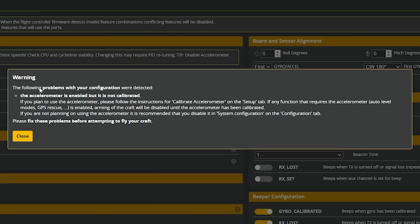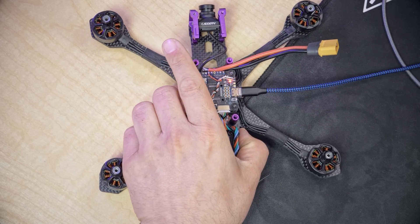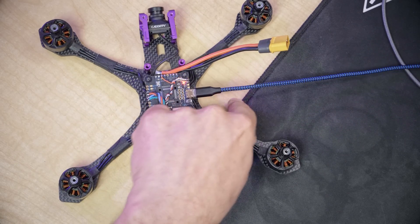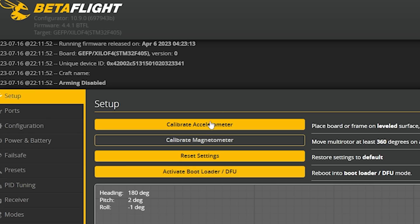The first thing we need to do is take care of this warning message that's been popping up the whole time we've been working with the quadcopter — the accelerometer is enabled but not calibrated. Go to the Setup tab with your quadcopter laying flat on the desk, and hit Calibrate Accelerometer. This is important if you're using angle mode, because the accelerometer is the sensor that tells the quadcopter when it's flat and level versus upside down. Calibrating it won't give you a perfectly flat hover every time, but you want it as a good starting point.